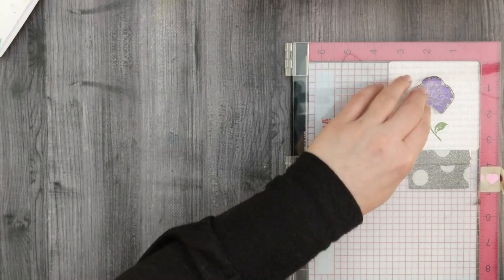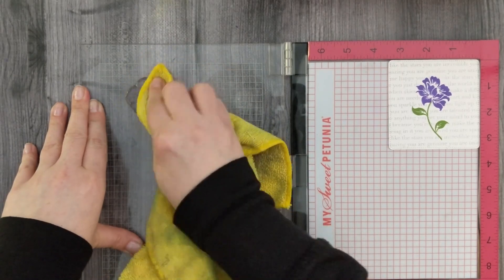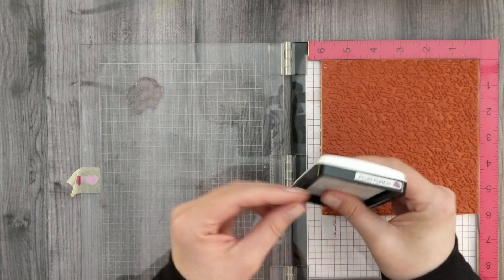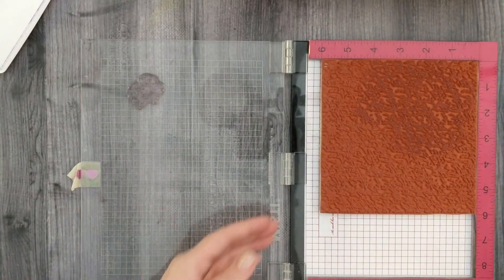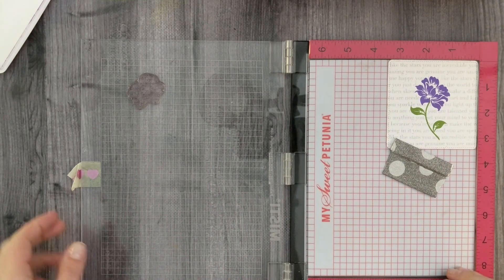I'm going to remove the image and pad from my Misti, put the scripty background stamp on the inside of my Misti, and ink it up in just one small spot. I'll stamp my flower on top of it, then quickly remove the stamp, put my Misti pad back in along with my piece of cardstock, and stamp that flower over top just to get some interest in my purple flower.